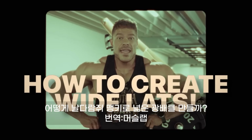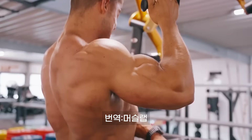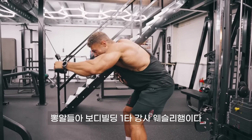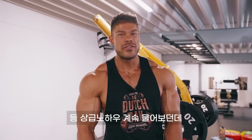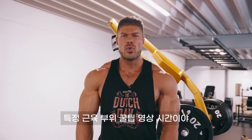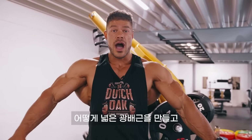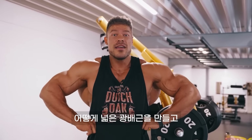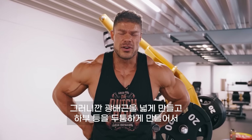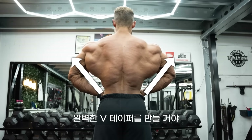How to create wide lats. Here we are again — you ask, we deliver. Another video on how to work a specific muscle group, this time lat width. How to create wide lats with also some lower back thickness as well, to create that ultimate V-taper.